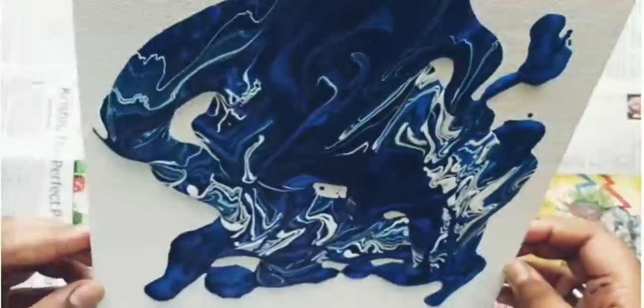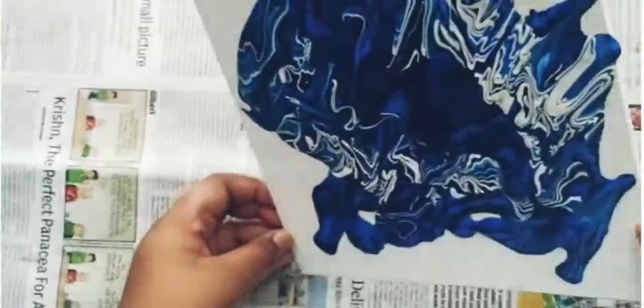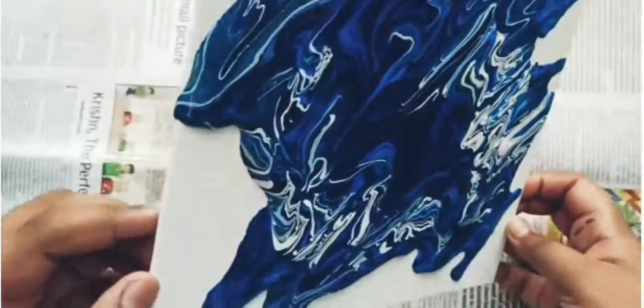Now pour it on the canvas and spread it like this. After spreading it all over the canvas, let it dry for a few hours or until it is fully dry.